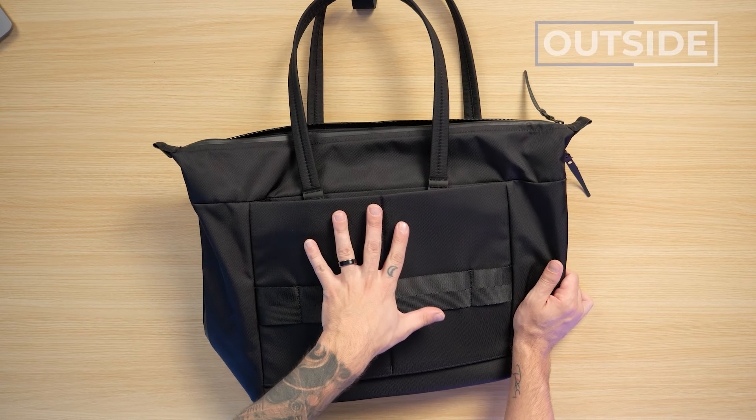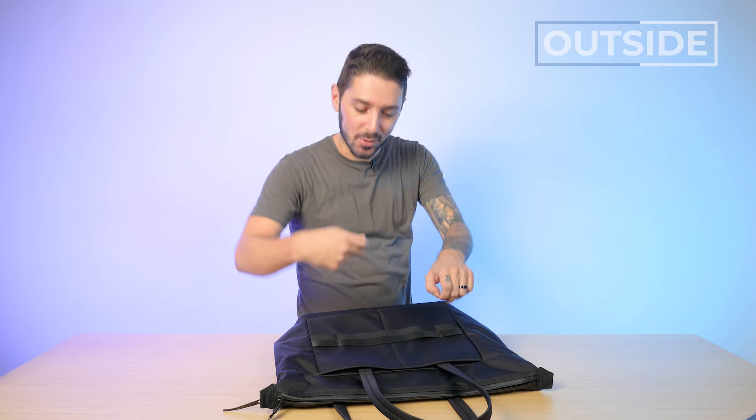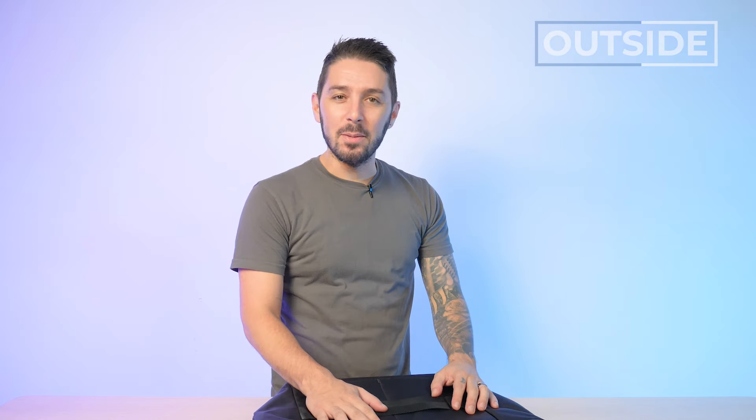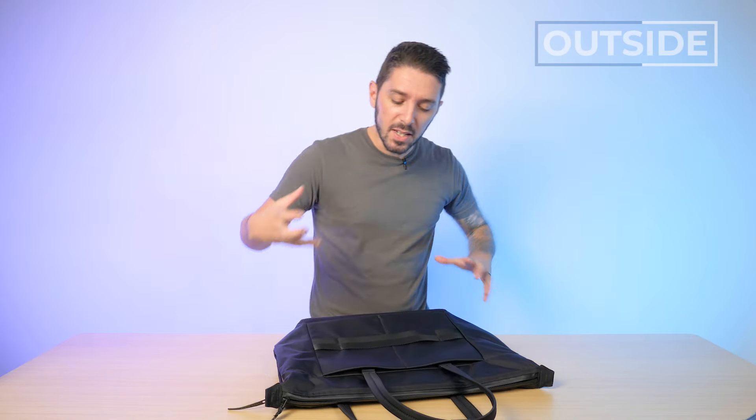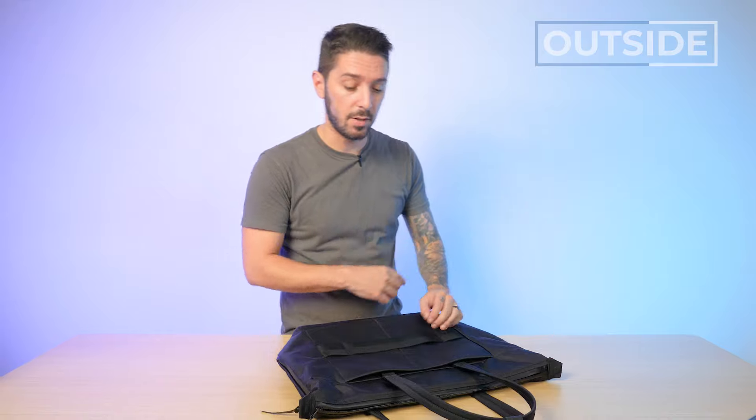In classic Black Ember fashion, there's just something sonically and vibe-wise awesome about using their products. The zippers, the magnets — there's this almost magical quality to them. They just nail these little details that make you go "ah" every single time. I don't care if it's black magic. If it is, I freaking love it.